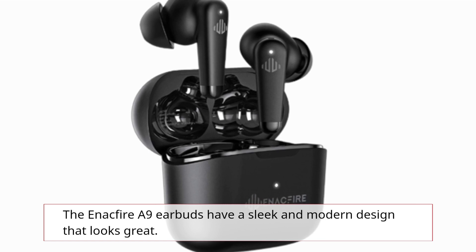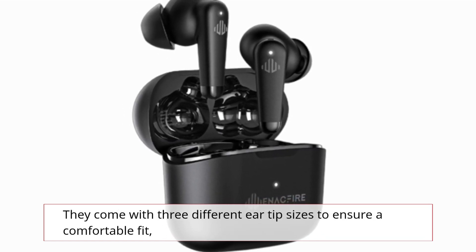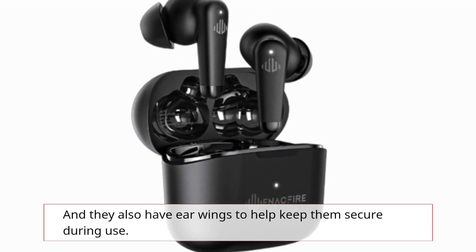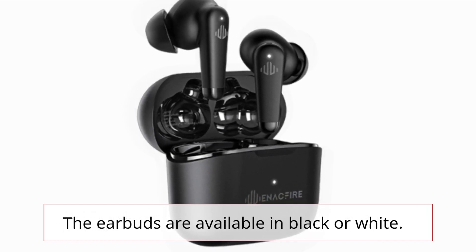The Enactfire A9 earbuds have a sleek and modern design that looks great. They come with three different ear tip sizes to ensure a comfortable fit, and they also have ear wings to help keep them secured during use. The earbuds are available in black or white.